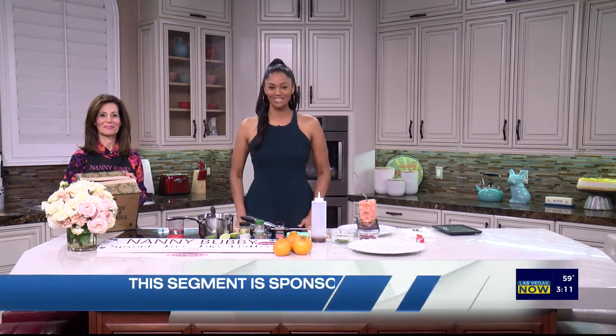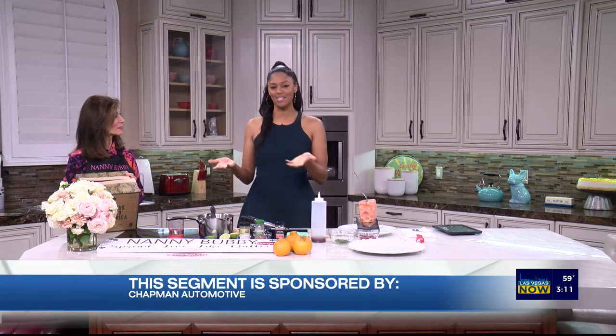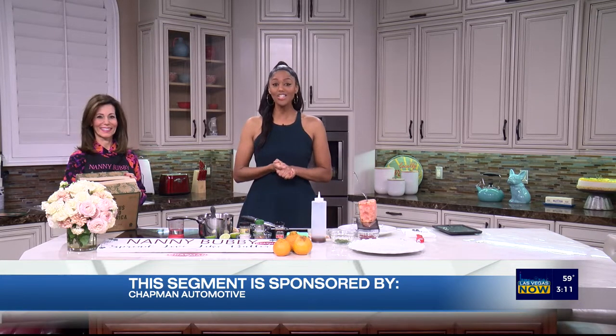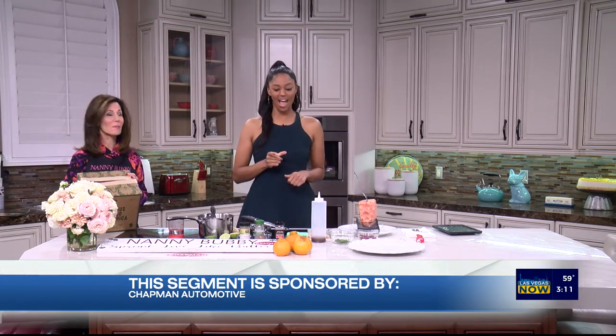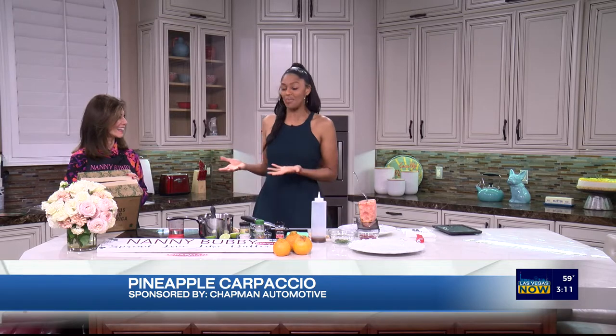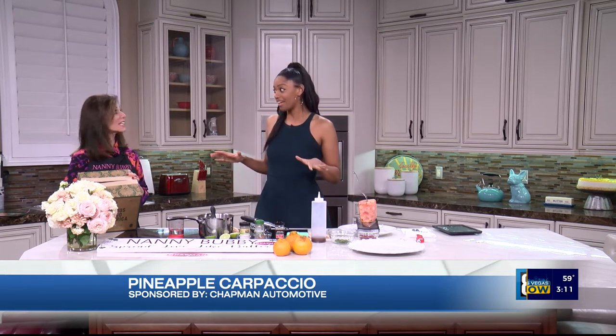Our very own confidence cooking coach Nanny Bubby is back in studio, thanks to Chapman Automotive, the sponsors of this segment. Today we are learning how to make pink glow pineapple carpaccio — that's a mouthful! And it rhymes too. Pink glow pineapple is a brand new fruit.